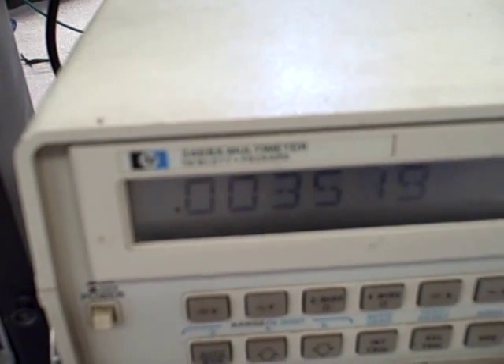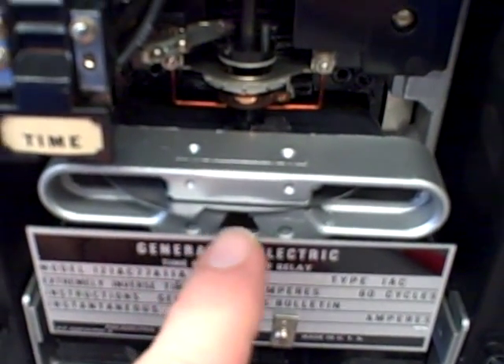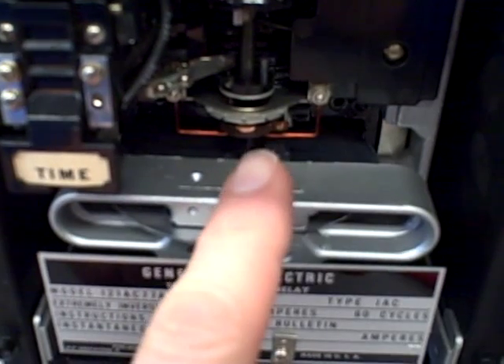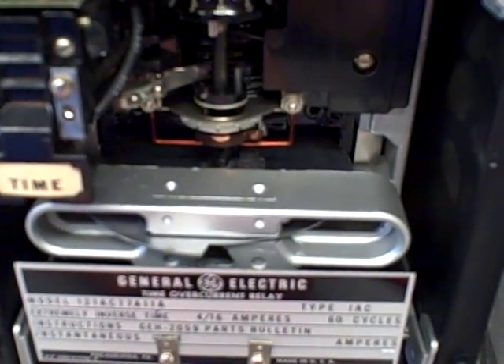There we go — about 2.9 amps. Now if I look at the disc, I can see it actually moving backwards. The peg is now moving away from the contact because I have fallen below the pickup value. It's now returning to the restraint position.